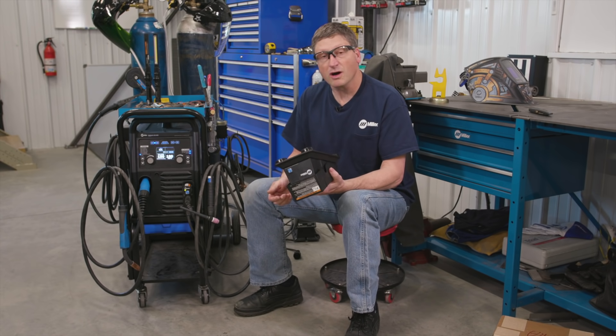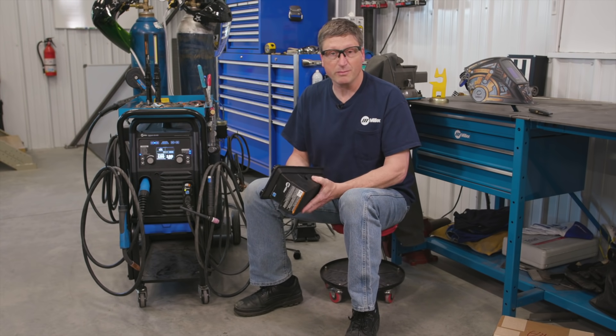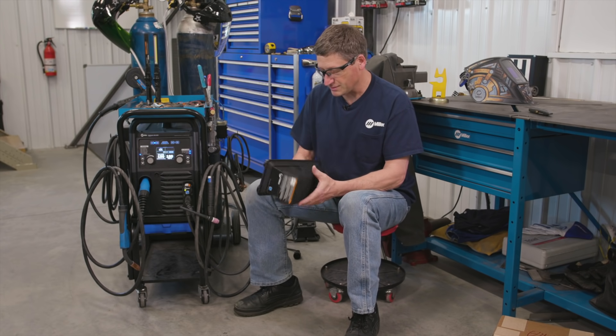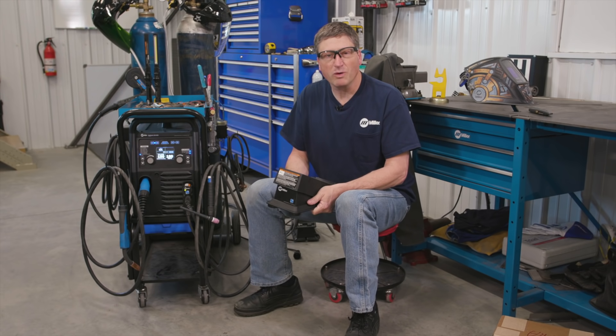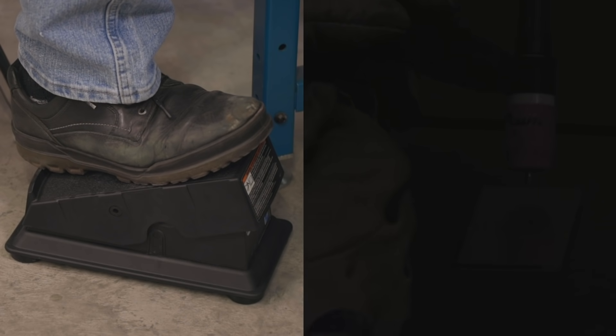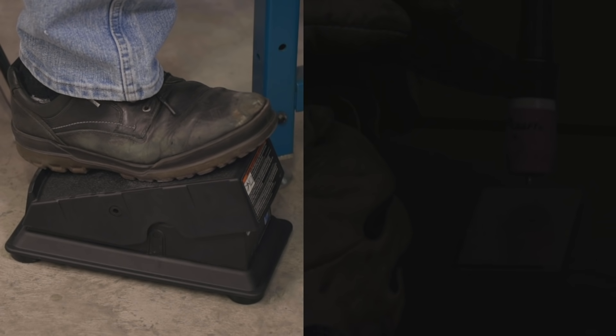They also have quite a long range — I could walk this pedal a hundred feet away from the machine and it'll still control the machine, which is quite amazing. So we'll do a couple of weld tests with it. I'm just going to check the resolution of the pedal and see how close it is to the wired pedal.